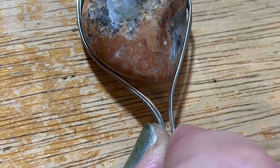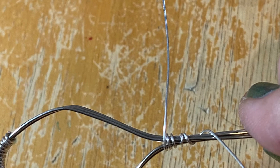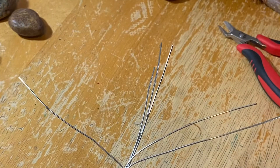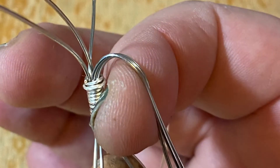Shape the wires around the rock and then use the 10 inch wire to make the bail close to the top of the rock. Be sure to leave extra wire at the end for you to wrap around the wires when we bend them to make the other part of the bail.